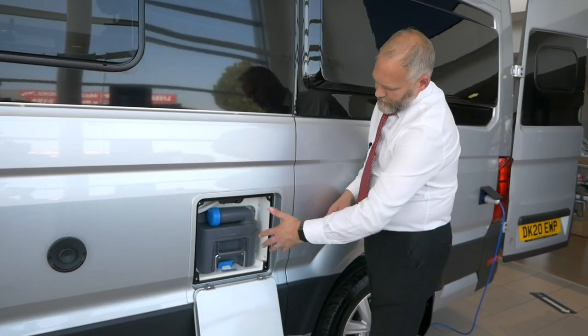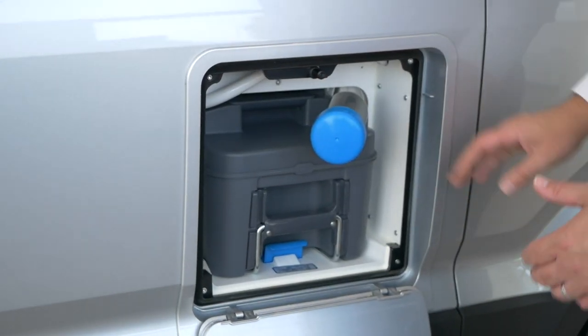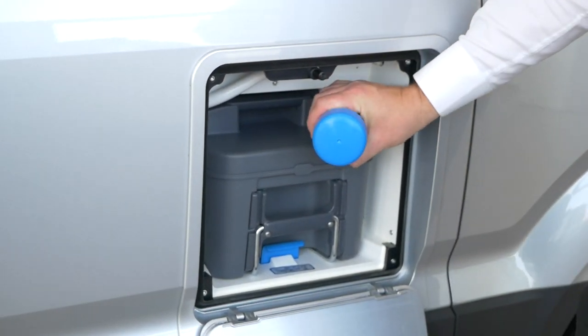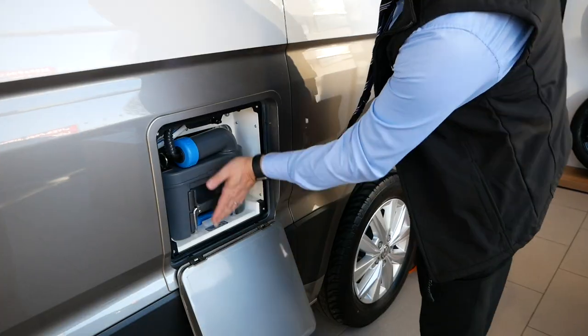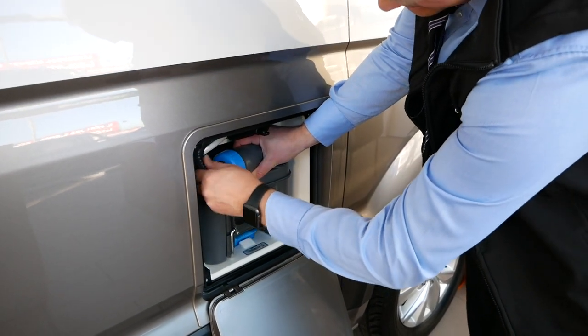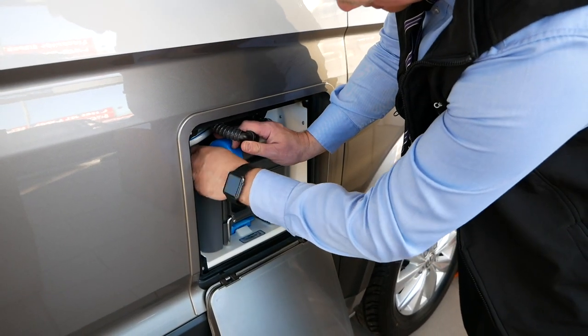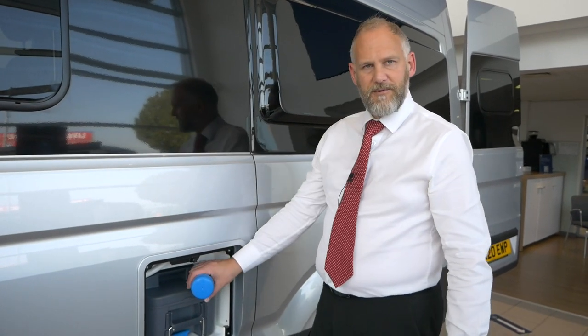Inside here is your cassette - this is going to look slightly different depending on what system you have. This is for the standard toilet cassette system. If you've got the SOG toilet ventilation, then you're going to have a pipe coming out of here which obviously needs to be disconnected and have a cap put on the end before you move it, but that's the only difference between them.